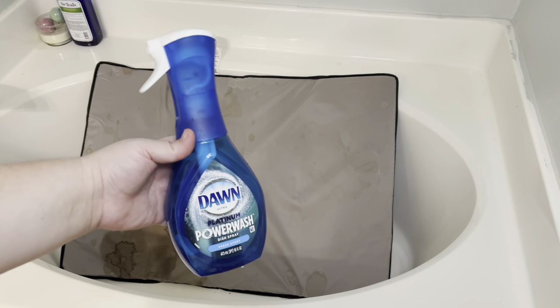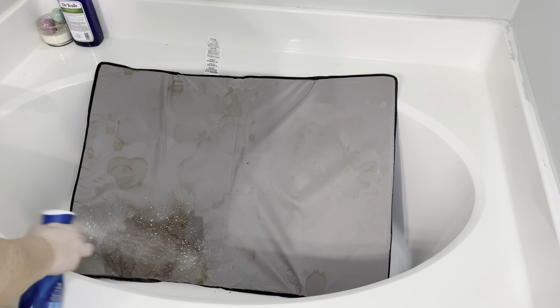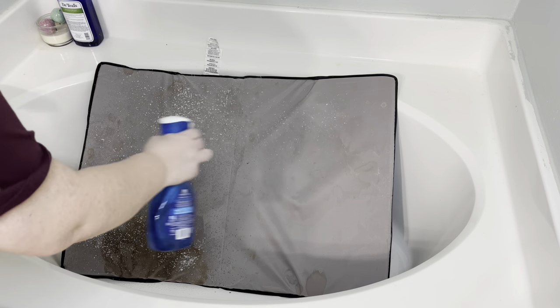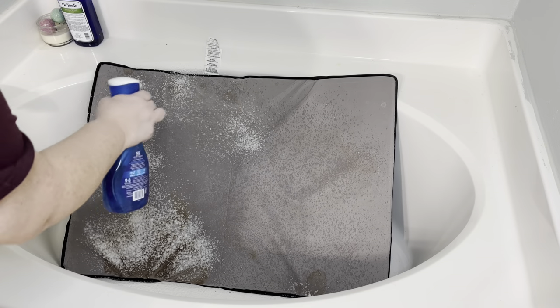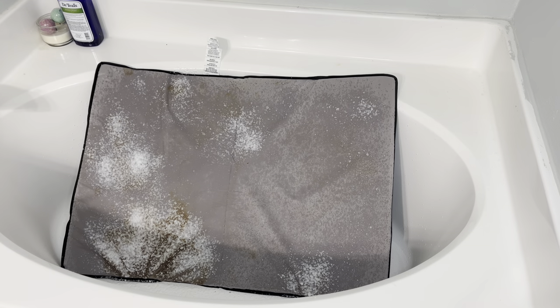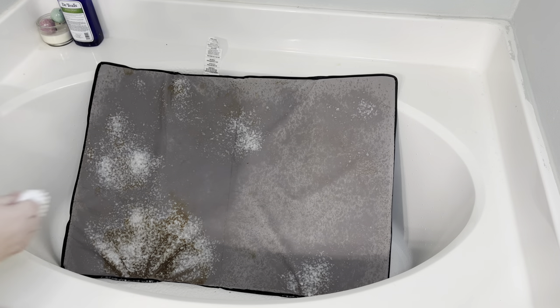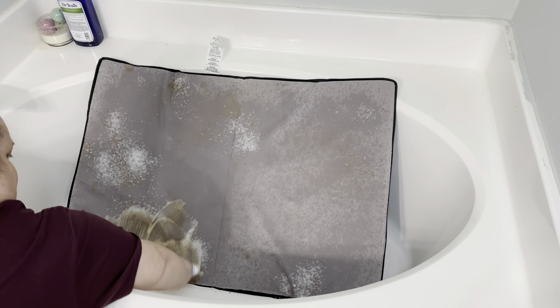Starting off with the mat or mattress pad, I didn't want to submerge this because I didn't know what the inside material was made of — if it was wood or plastic or whatever. But I did obviously need to clean this very well, so I just sprayed it all over with some Dawn Power Wash and then let it sit for about five minutes, and then I just started scrubbing.